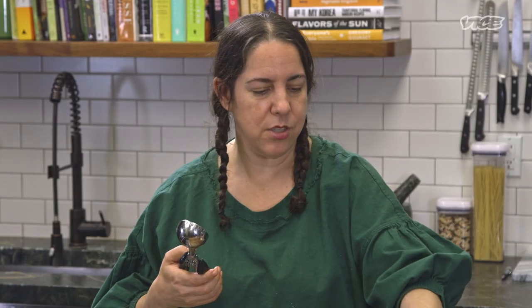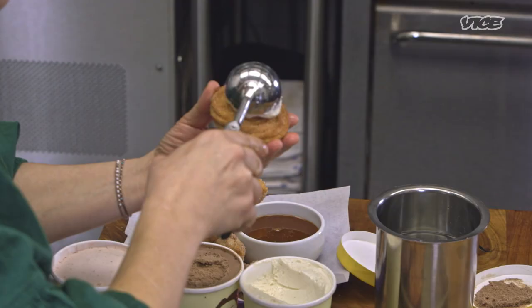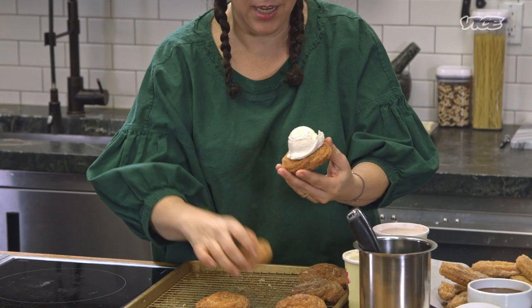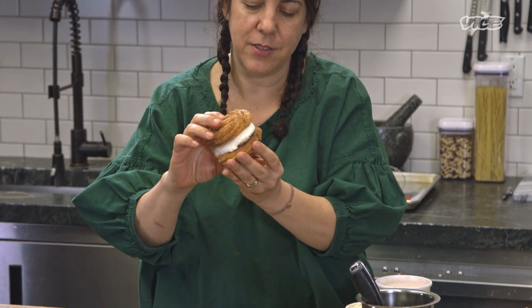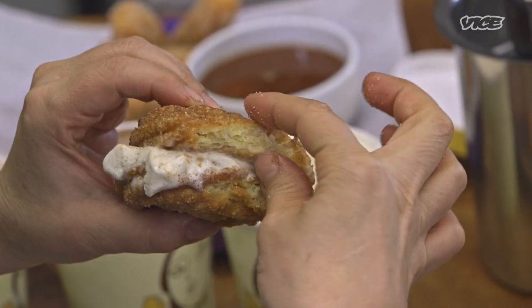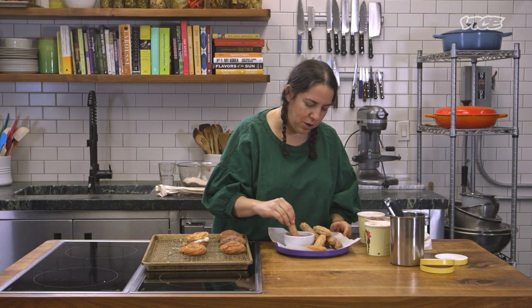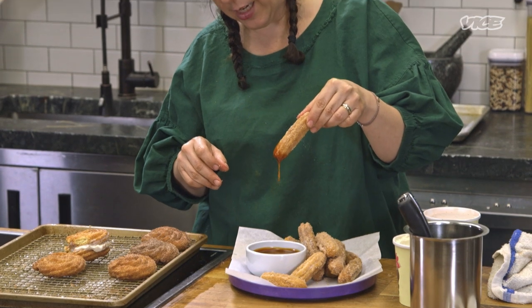To make the ice cream sandwiches, have a little container of hot water to help scoop the ice cream. Scoop a little bit, place it on a disc, then take another disc and press it on top — it's gonna be messy. The churros are crunchy on the outside but a little bit soft on the inside. And here you have your caramel sauce to dip into. Oh my God, it's so, so good.